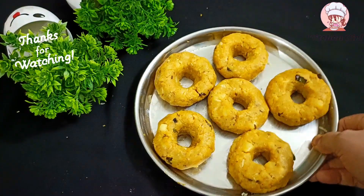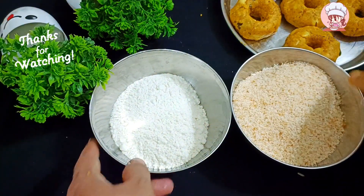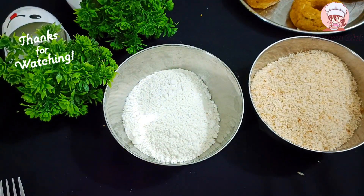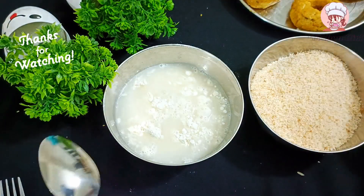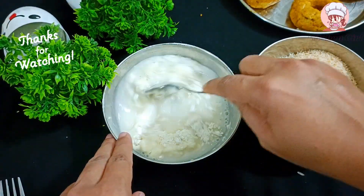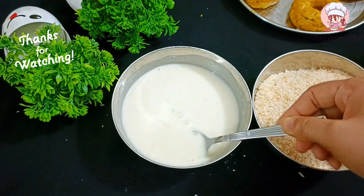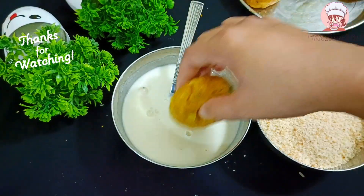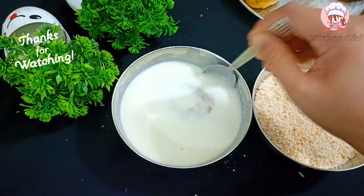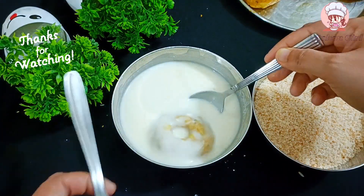I have made all the doughnuts. Now I have placed all the doughnuts in one bowl. This is half a bowl. We will make a slurry — put breadcrumbs in one bowl. We put a little water in it and mix the slurry. If there is less water, you can add some water.